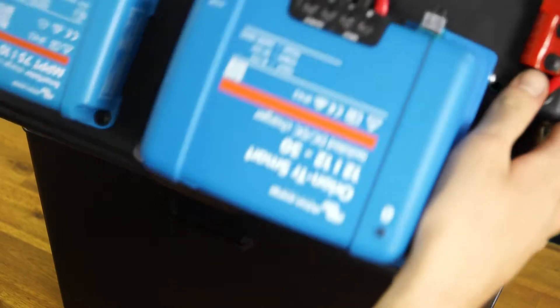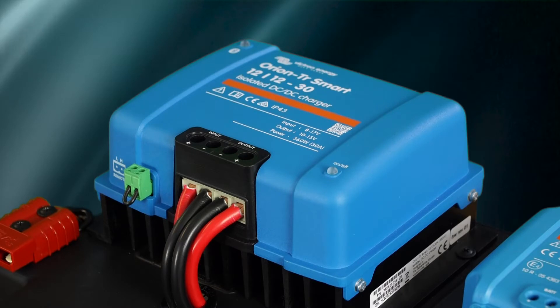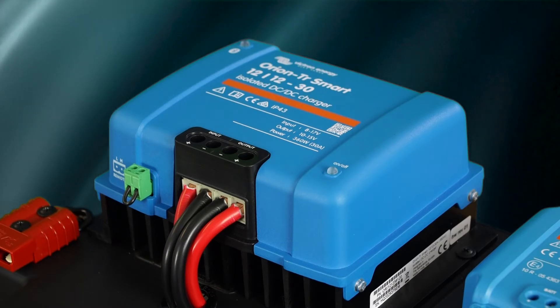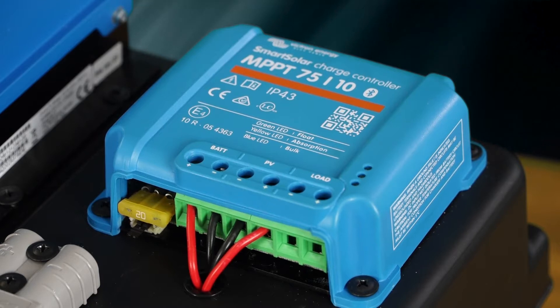What we've got is a 125 amp hour Enerdrive lithium battery inside. On top we've got an Orion TR Smart 30 amp DC-DC charger from Victron. Over the side here we've got an MPPT 75-10 Smart Solar charge controller, also from Victron.